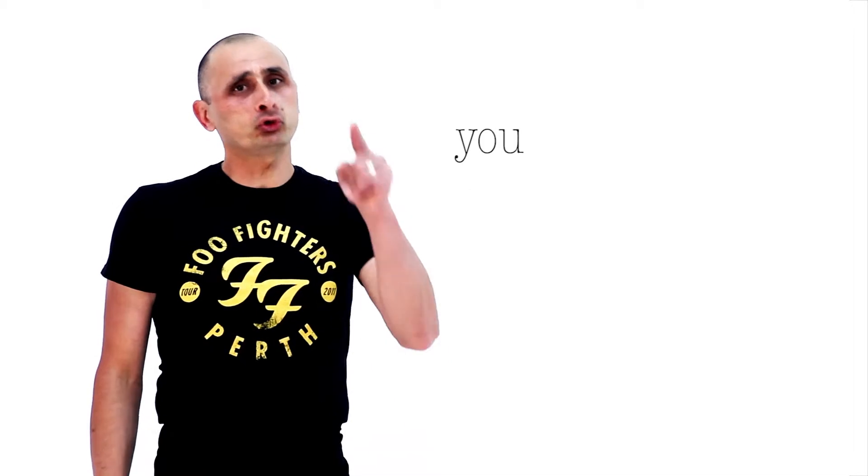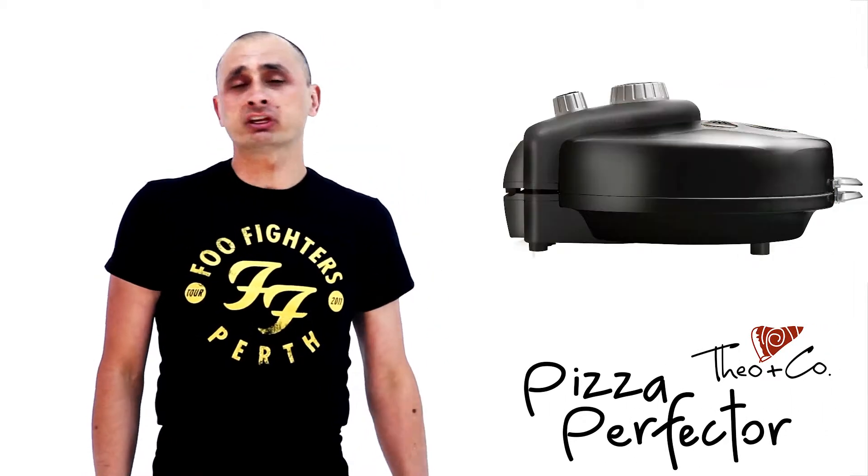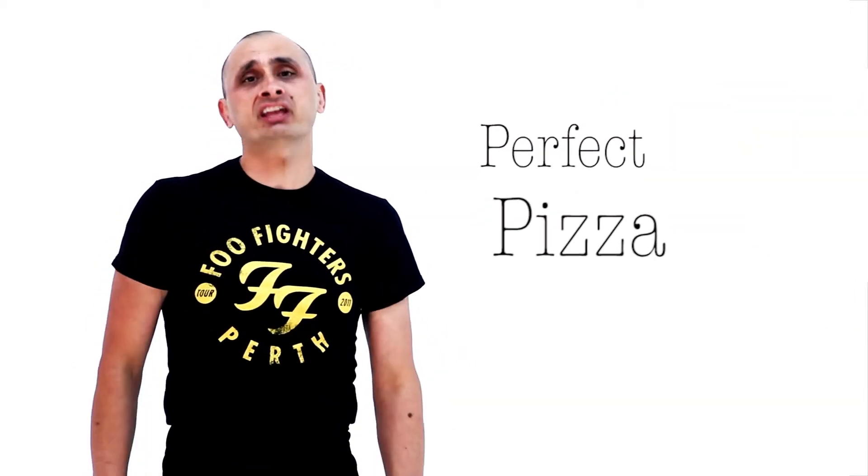Do you love pizza? Do you want to cook the perfect pizza? You need the Pizza Perfecto oven. It cooks perfect pizza every time.